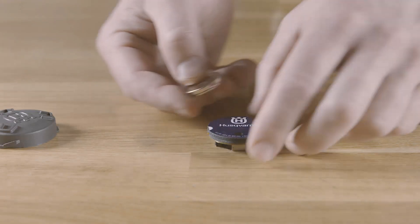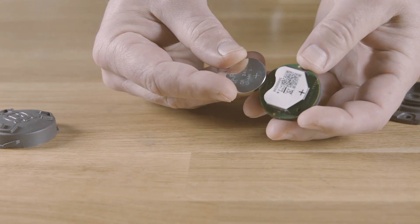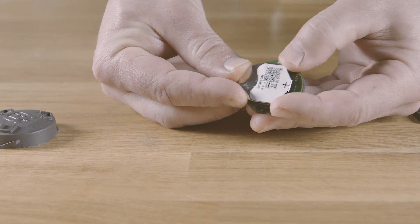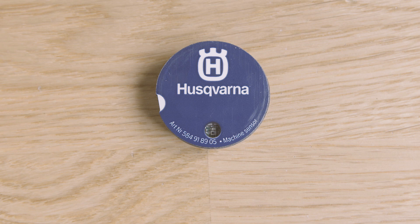Insert a new 3V battery. The LED now indicates it's waiting to be configured by showing three short blinks every third second.